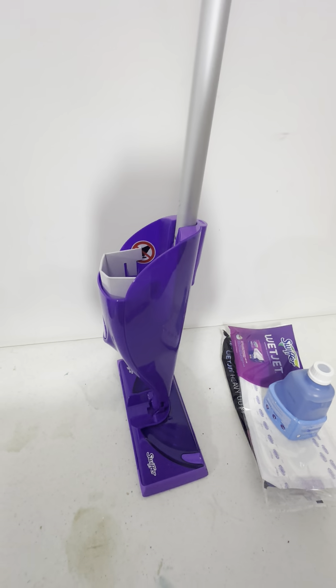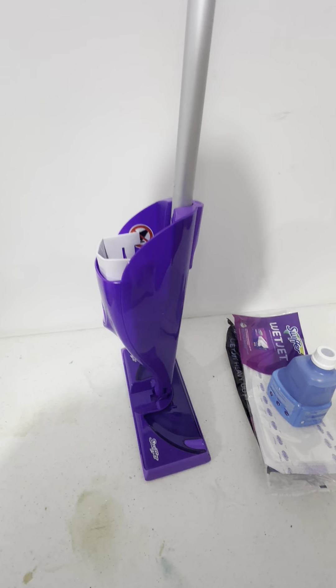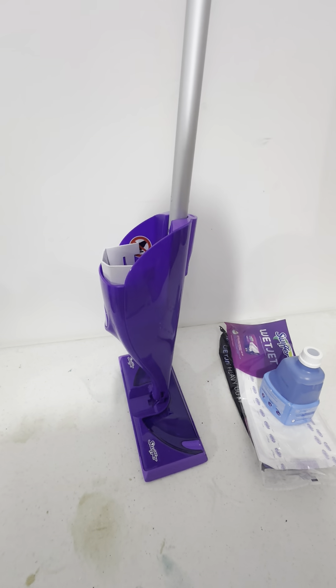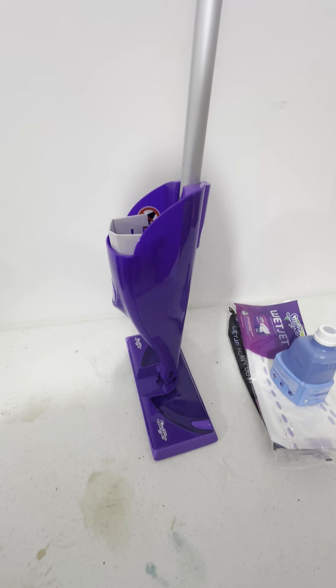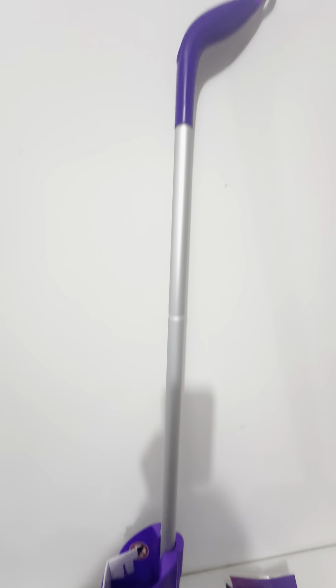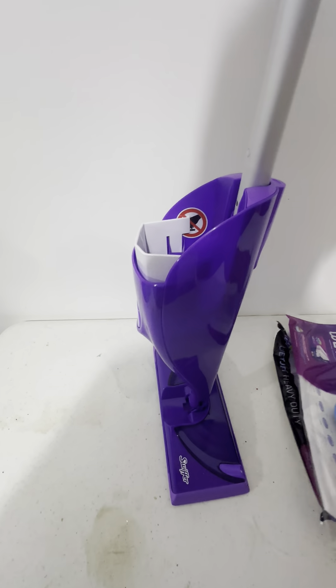We do a lot of property management with short-term rental properties, so there's a lot of cleaning. Some tenants leave after as early as one day, some stay as long as a month or several months, but we have a really high turnover. The Swiffer WetJet is just a really great product. We're very pleased with it, and our cleaning crew is very pleased with it.